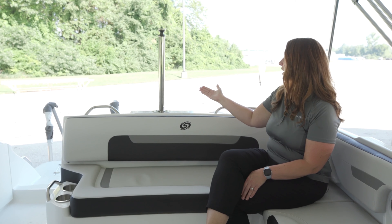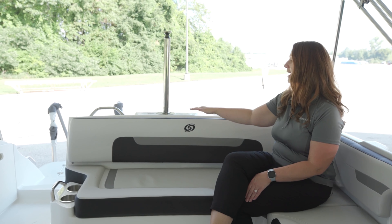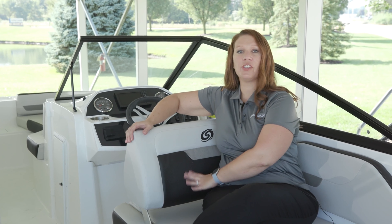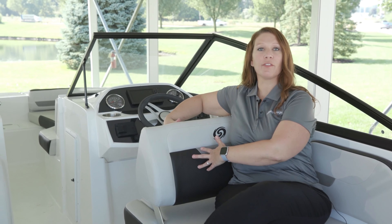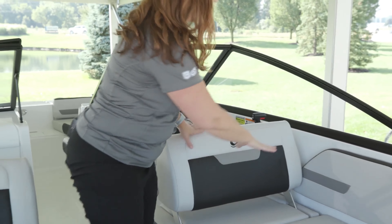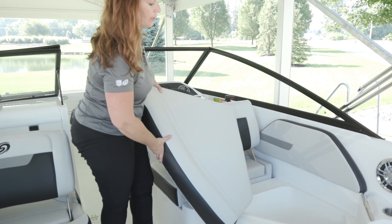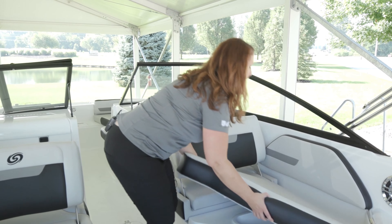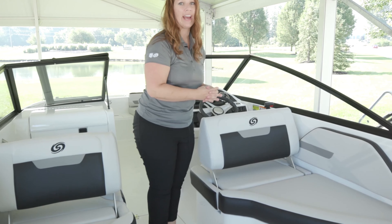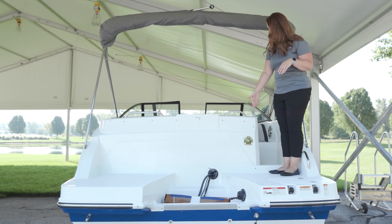This model also has a telescoping ski tow. What's nice about that is when you're towing the kids you can have it up and get the use out of it, and if you're just cruising with friends you can take it down and out of the way. The seat on the Sundeck 235 OB has just a little bit of shape to the foam, which really helps cradle your body for a comfortable sit. There's also additional wet storage under this seat — plenty of room to throw in a bag of ice and pack beverages for your outing.